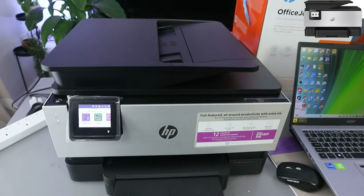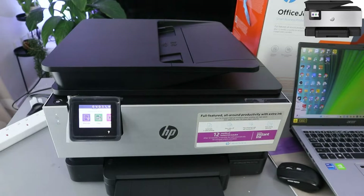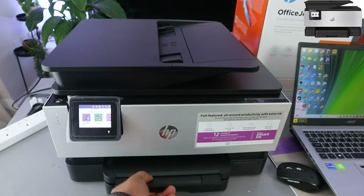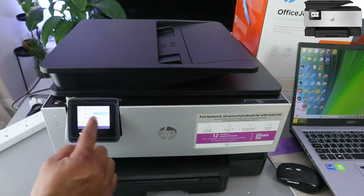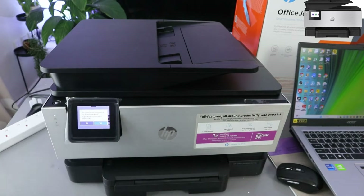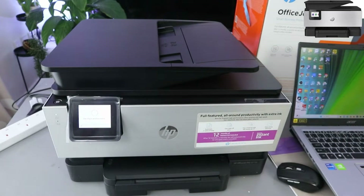Hey guys, how you doing? I hope you are doing well. This is the HP OfficeJet Pro 9019. I'm going to show you how to connect this printer to a Wi-Fi network. To connect this printer to Wi-Fi, you need to scroll down and select Wi-Fi network. The printer is not connected to a Wi-Fi network — select yes to connect the printer to the network now.